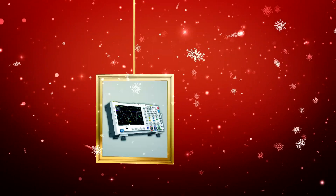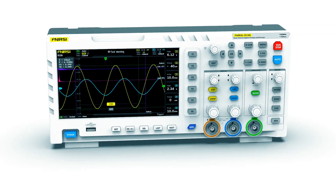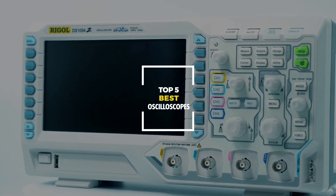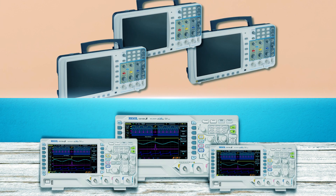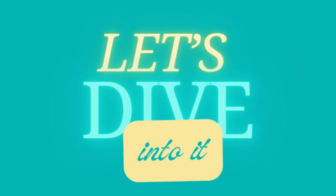Hello, everyone. Are you looking for the best oscilloscope for beginners and professionals? You've come to the right place. In this video, we've compiled the top five oscilloscopes just for you. Stick around until the end for a special surprise. Let's dive into it.